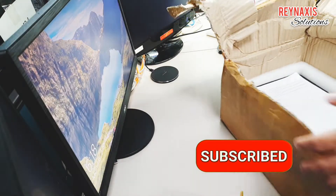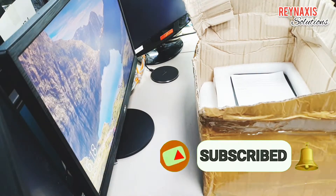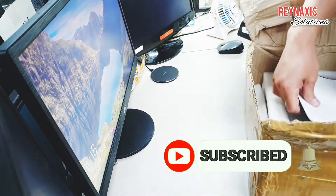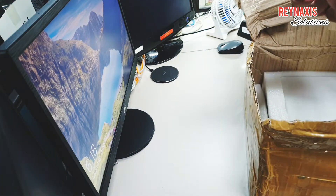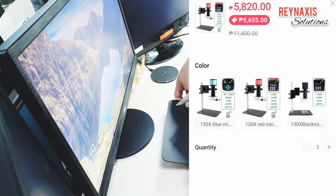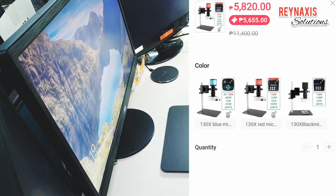Hi, I'm Glenn of Rain Access Solutions. Welcome to my vlog. On this episode of Rain Access Solutions, I'm going to unbox a Kuaiku or IIZAN digital microscope that I got from Lazada.